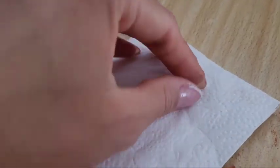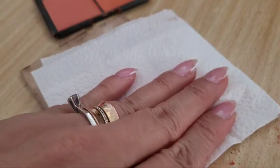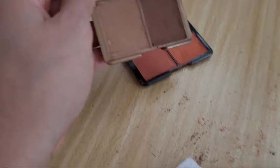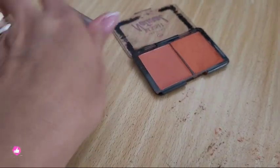O que eu vou fazer agora? Eu vou pressionar um papel toalha aqui em cima. Se tiver algum outro objeto com o mesmo formatinho, você pode ir colocando em cima e apertando. Como eu não tenho, eu vou fazer isso com a mão. Pronto. Fiz uma pequena bagunça, mas deu super certo. Olha só, não cai.